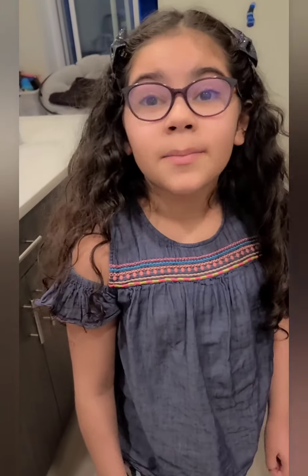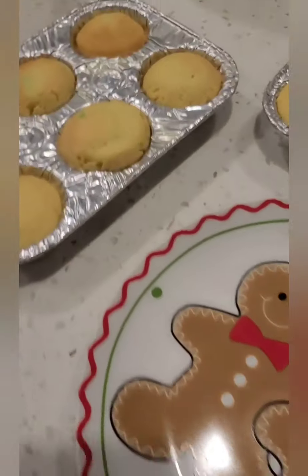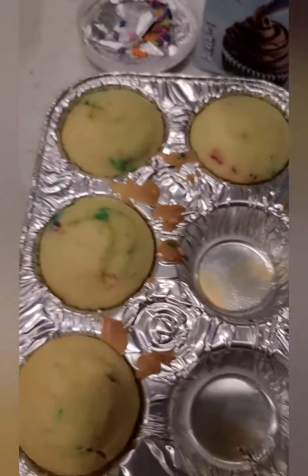Guys, it's been 20 minutes and the cupcakes are all done! The cupcakes are finished cooling. So our cupcakes are ready — they're cooling down.